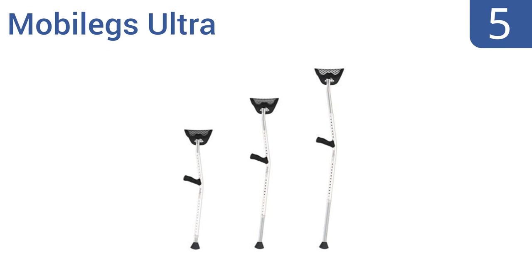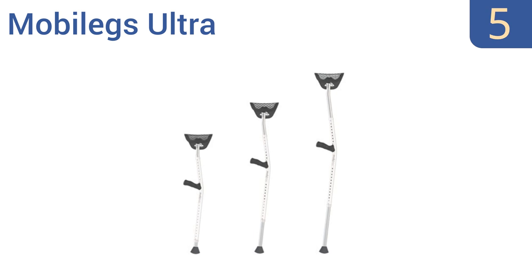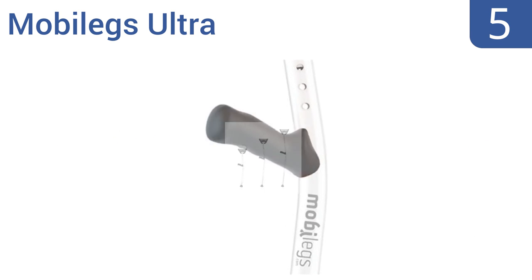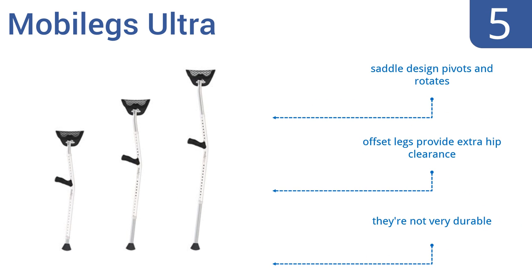Halfway up our list at number 5. Designed with ease of mobility in mind, the Mobile Ex-Ultra provides ergonomically designed hand grips that contour to the shape of your hands in order to maintain natural wrist angles and proper weight distribution across your palms. Their saddle design pivots and rotates, and the offset legs provide extra hip clearance. However, they're not very durable.